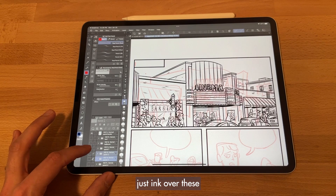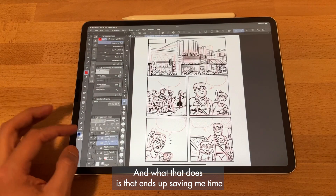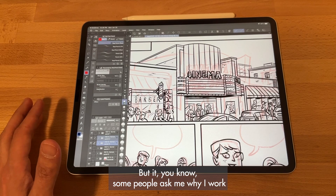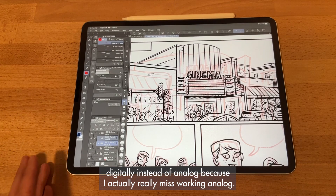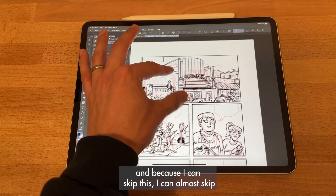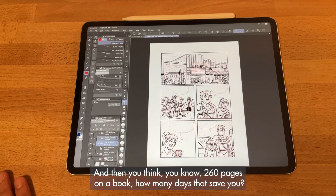Getting my thumbnails as tight as possible digitally means they kind of serve as a hybrid of thumbnails and pencils at the same time. That lets me just ink over these tight thumbnails without a separate penciling pass — some detailed pages I might pencil a little, but largely I skip that whole phase. Working digitally lets me get things done faster. Cutting out penciling saves a couple of hours per page, and across a 260-page book that adds up to a significant number of days saved.